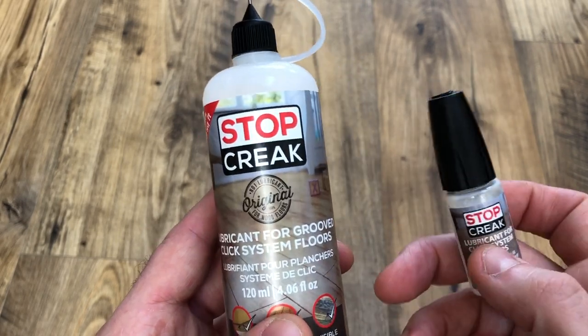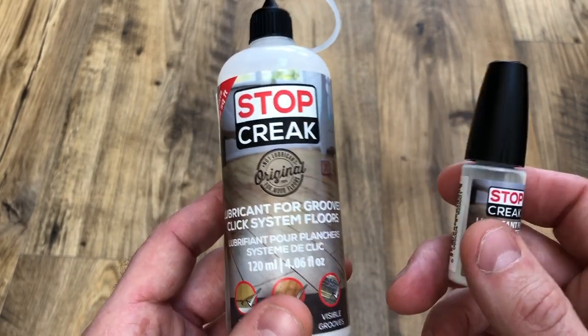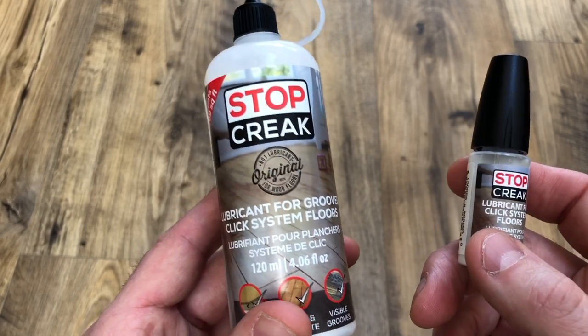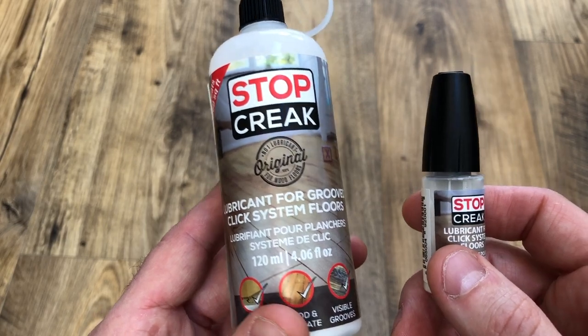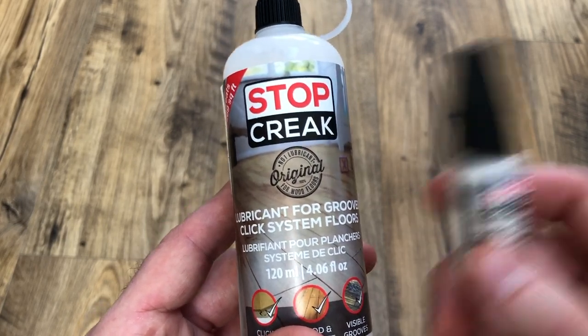Now, if your floor is making a high-pitch squeak, or even a crackling and a popping, then Stop Creek is more likely to work. And here are some examples of floors that sound like that.